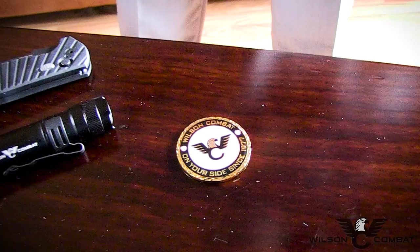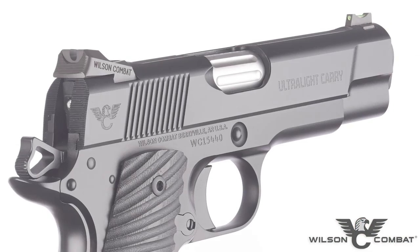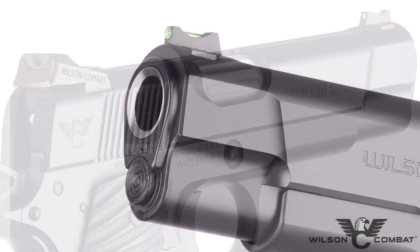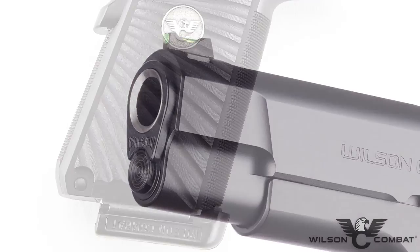At the heart of this exciting new model is a four and a quarter inch bushing barrel, with options like chamber fluting and flush cut reverse crown barrels that add a touch of practical class.